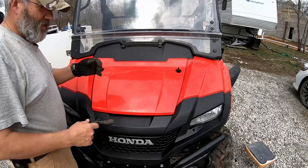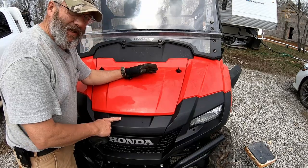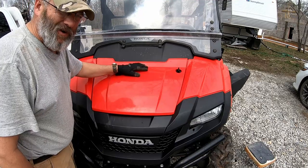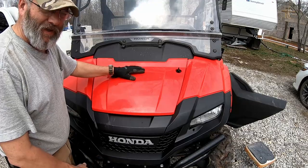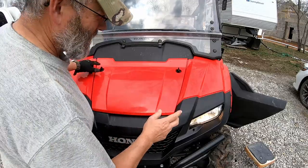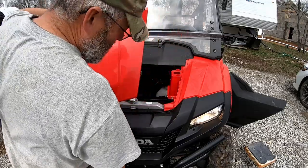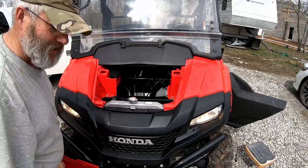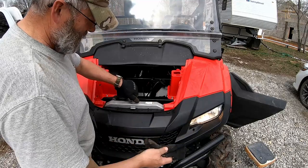First thing I do, since we're going to change the oil, is let this thing warm up. So I'm going to take the time to check some things that don't involve the engine. We're going to start it, let it warm up, and I'm going to check the antifreeze. Since it's not hot, it's not a problem taking the radiator cap off — if it's hot, don't ever touch it. Make sure it's cool. The gauge on the dash says the temperature level is low, so it's not warmed up yet.